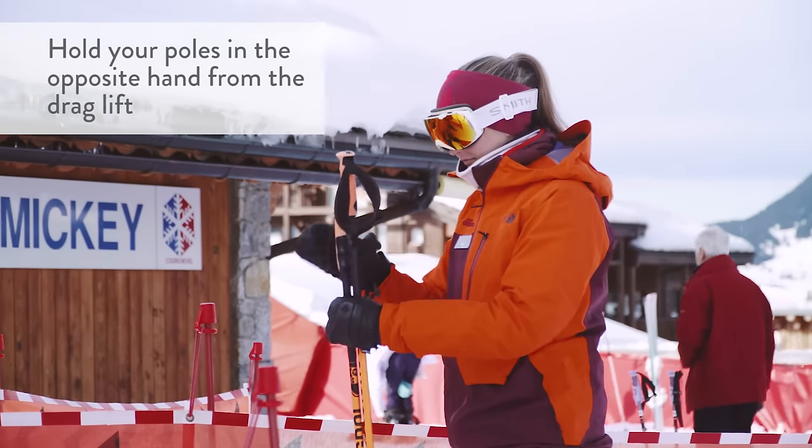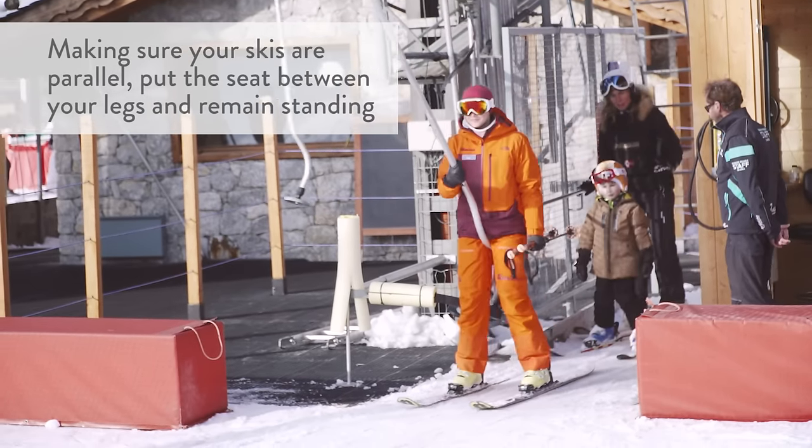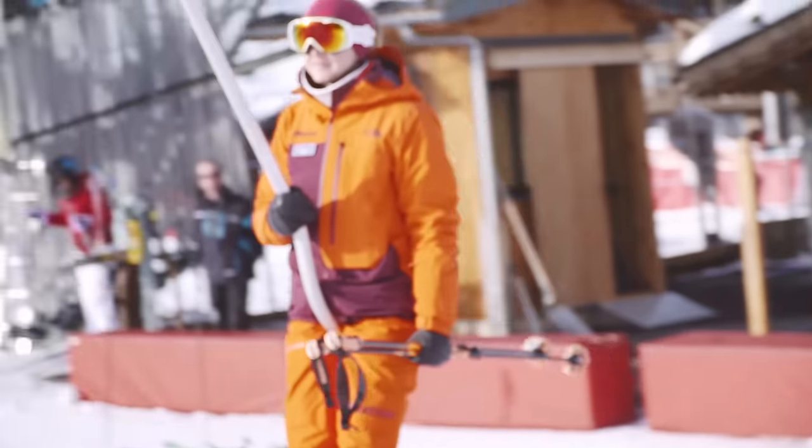Now we're going to talk about how to use a drag lift, often also called a button lift. If you are skiing with poles, unhook them and grab them in one hand. In my case the drag lift is on the right side, so I grab the poles in my left hand, leaving my right hand free to grab the drag lift. When you're next in line — either when the lift operator tells you or when the semaphore shows a green light — use your free hand to get the drag lift, make sure your skis are parallel, put the drag lift between your legs, stand up parallel, and the drag lift will pull you forward.